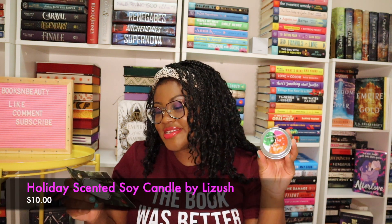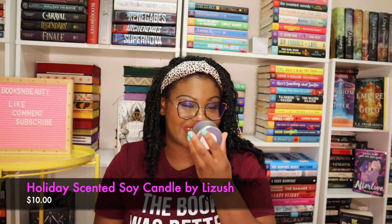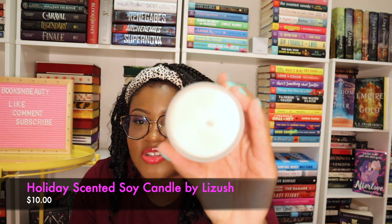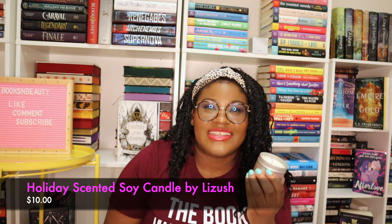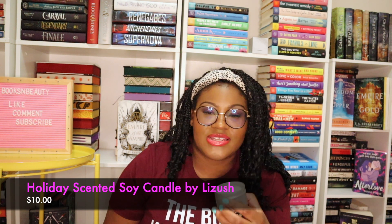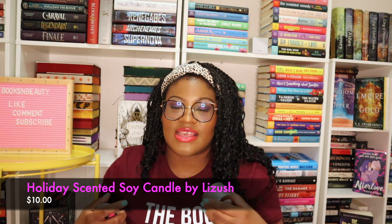Next up it looks like we have a candle — this is the Holiday Scented Soy Candle by Lizash, valued at $10. It smells really good actually. I love candles, so super happy with this one. I can't really place the scent — it's not like your typical vanilla or anything like that. It kind of smells like essential oils, like aromatherapy. It actually reminds me a little bit of the Bath & Body Works Stress Candle — the one with eucalyptus mint. This smells really close to that, so it's like a stress release candle.